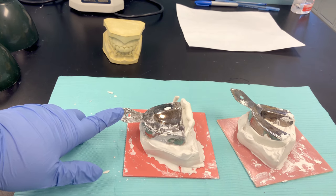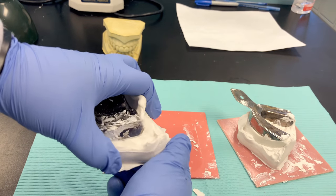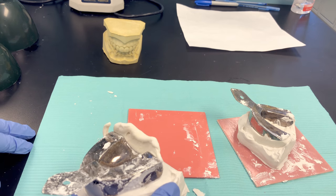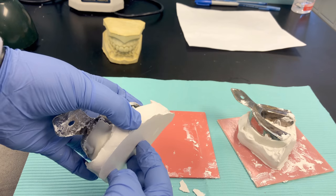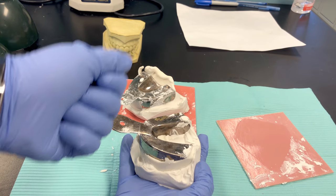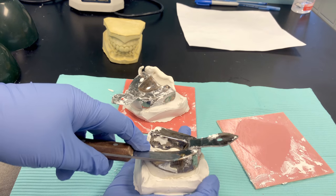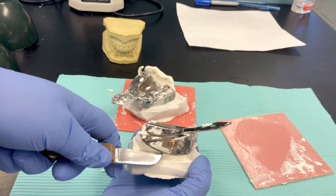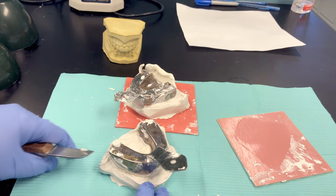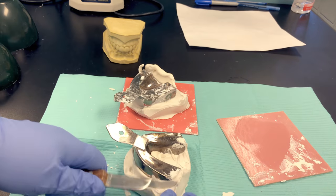We've given our models enough time to harden — they've gone through their setting process. Gypsum products go through an exothermic reaction, so don't be surprised if your model gets warm and starts to sweat. You'll feel moisture come out of your stone. What I find as the safest way to remove these is to lift as straight up as possible. You'll have to start the separation process — I like to do that with a laboratory knife, putting the point under the tray and giving it a twist up.